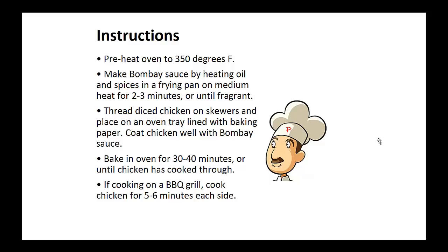Coat the chicken well with this sauce and bake in the oven for 30 to 40 minutes when chicken has cooked through. If cooking on a barbecue grill, cook chicken for five to six minutes on each side.